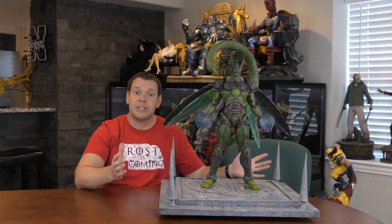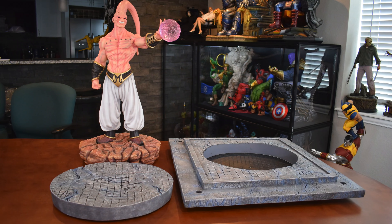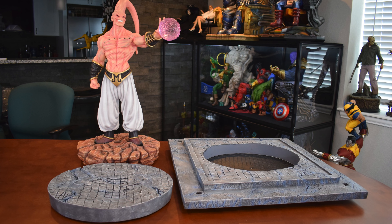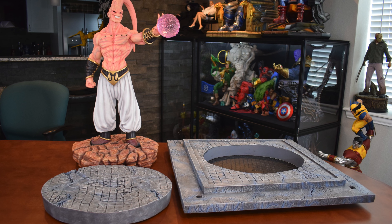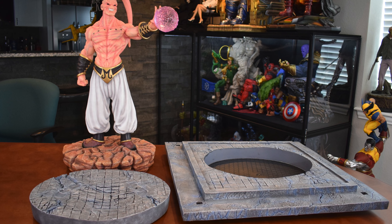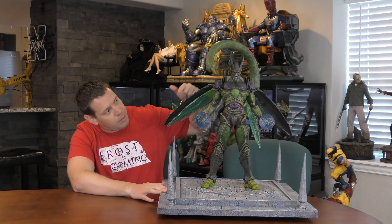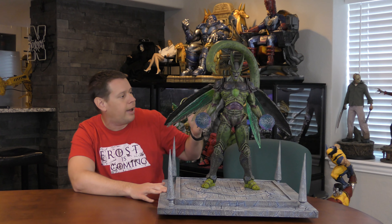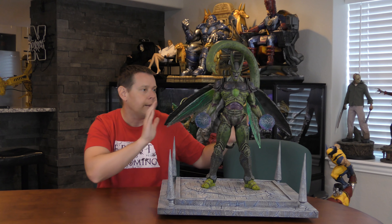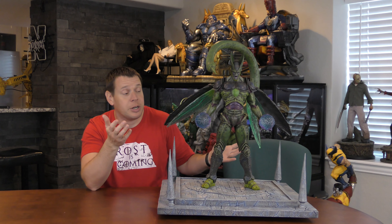So first, it actually has two bases in one. Obviously the one you're looking at here, but the inner base can actually come out, which is a real cool space saver. You can see the other character I have and kind of compare the bases — they're very, very similar in size. So that's one switch out, and then a lot of other different options on here. First of all, you see the wings in the back — they are actually removable in case you didn't want him as wide. There's not really anything you can put in the keyhole, but it is an option to display it differently.